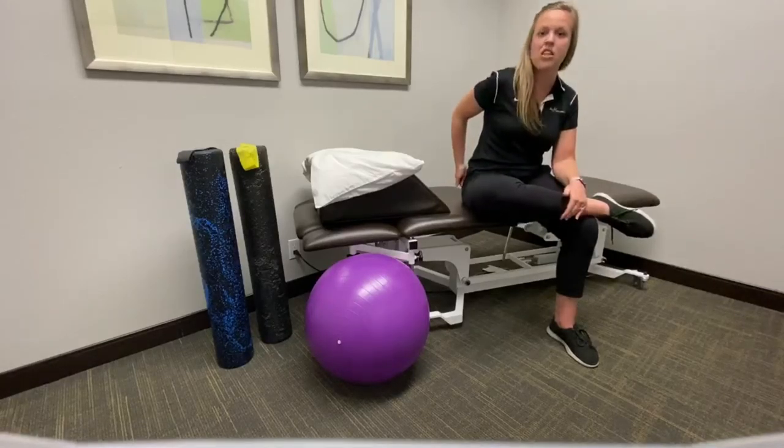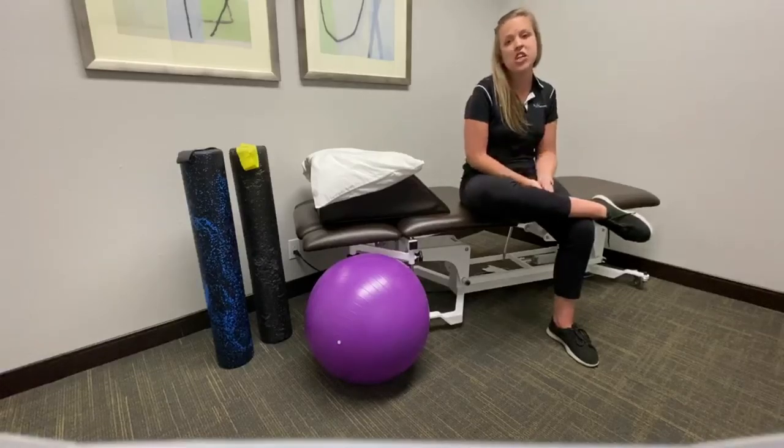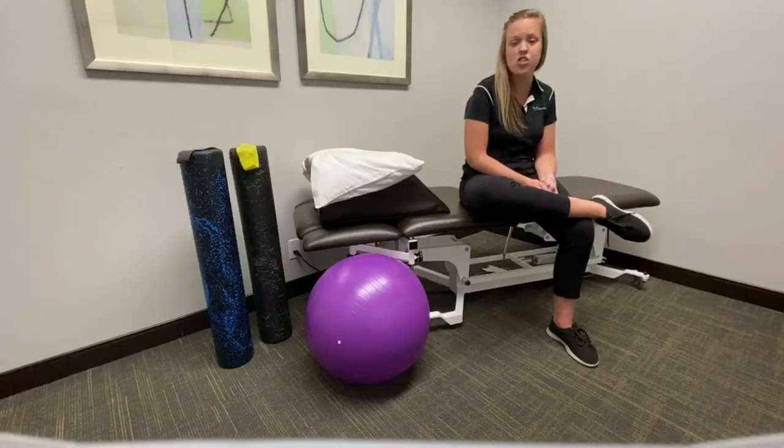You should feel the stretch in the back of your hip, and that will be in your piriformis. You can do the stretch from anywhere from 30 seconds to one minute. If you're still having issues, feel free to click on the link below so that we can get you back on the road to recovery.